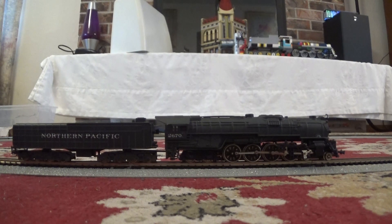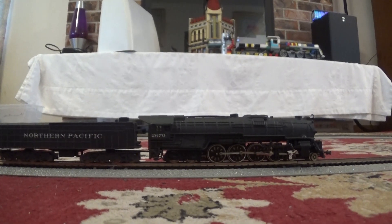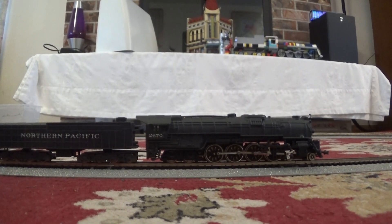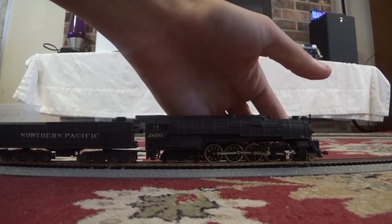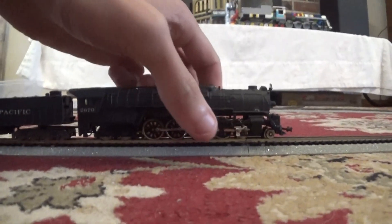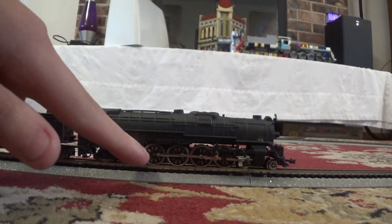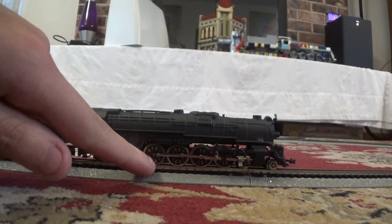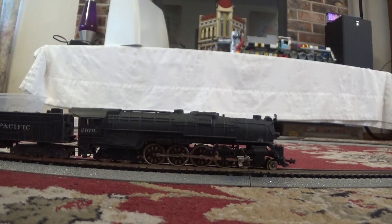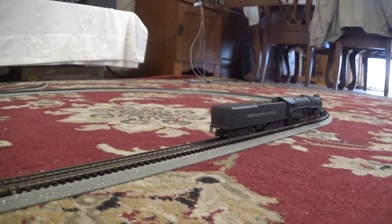I've had it for a few days now, and when I first got it, it ran really bad. That was because the pickup trucks, which are on either side of the 8 drive wheels, were caked in rubber from the traction tires on the back drive axle. After cleaning that and a little break-in, you can see that it runs kind of consistently.